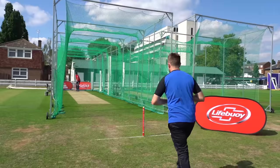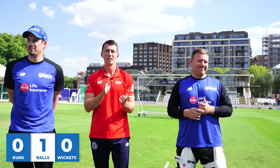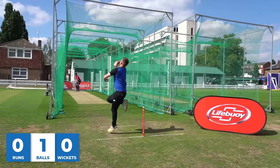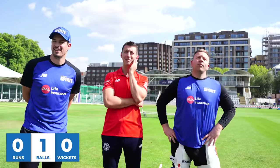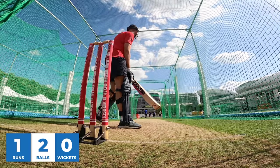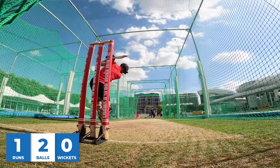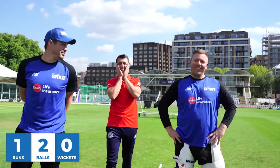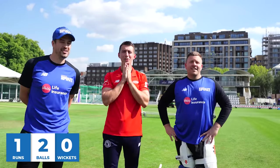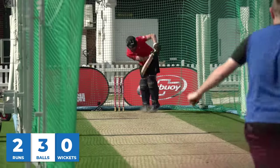Oh look out — straight into it there, no messing about here! I'm going to pick the speed there. It's very slow. He's going to have a quick one now — I've said that. Go on! One — one drop. Proper loving it. Up coming in Jack. Quicker one — oh, nice shot! Two. Have a two. Scamper.